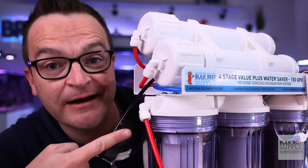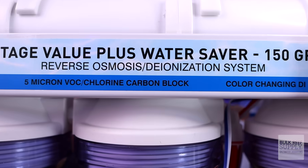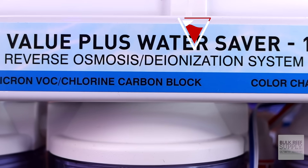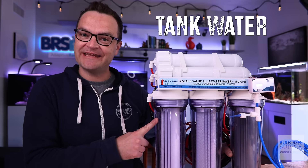This is an RODI filter. Dirty tap water goes in here and clean filtered water comes out here. RODI stands for reverse osmosis deionization. RODI systems are used for making salt water and replacing evaporated tank water.